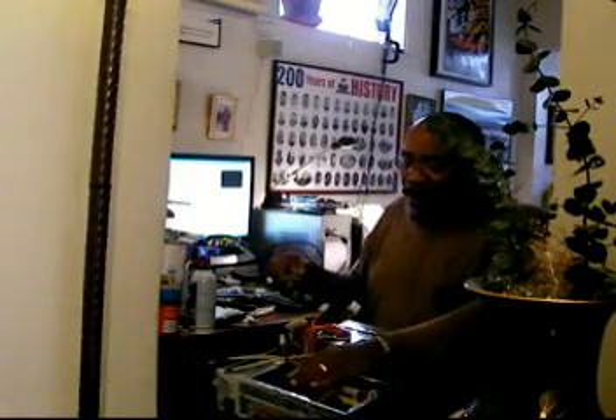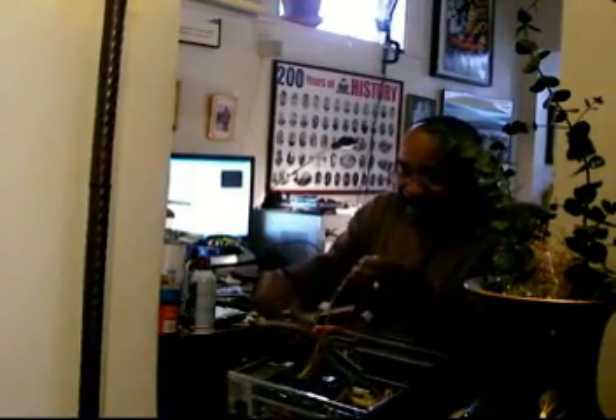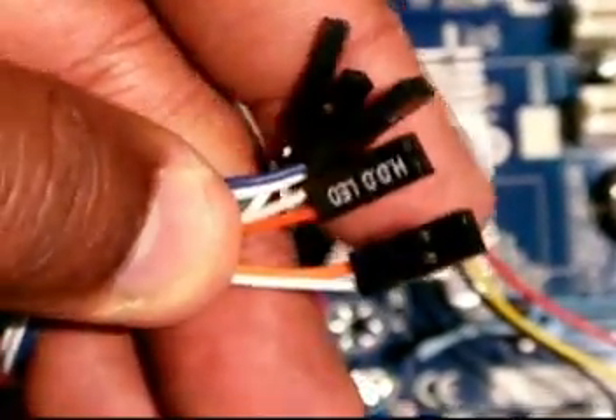My board now has two screws holding it, so no problem. Basically some of those wires I know what they are — that's a power wire, it goes right here on the motherboard.